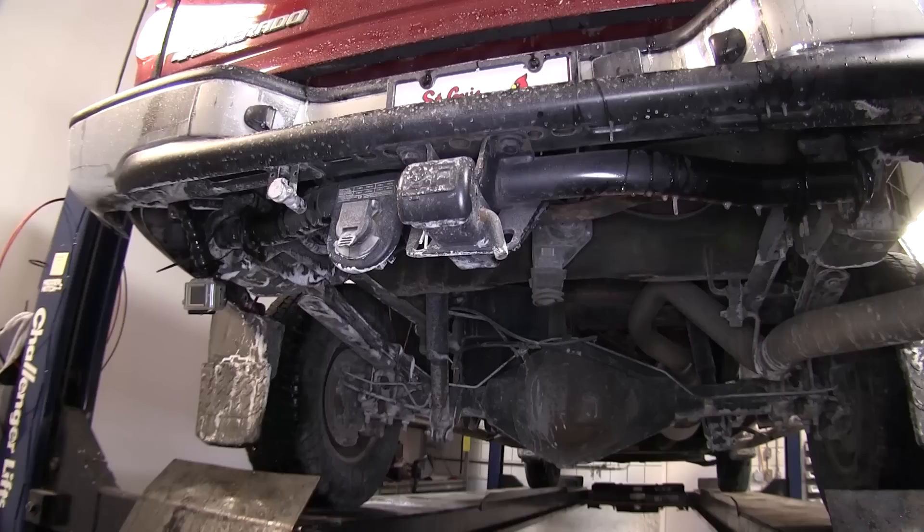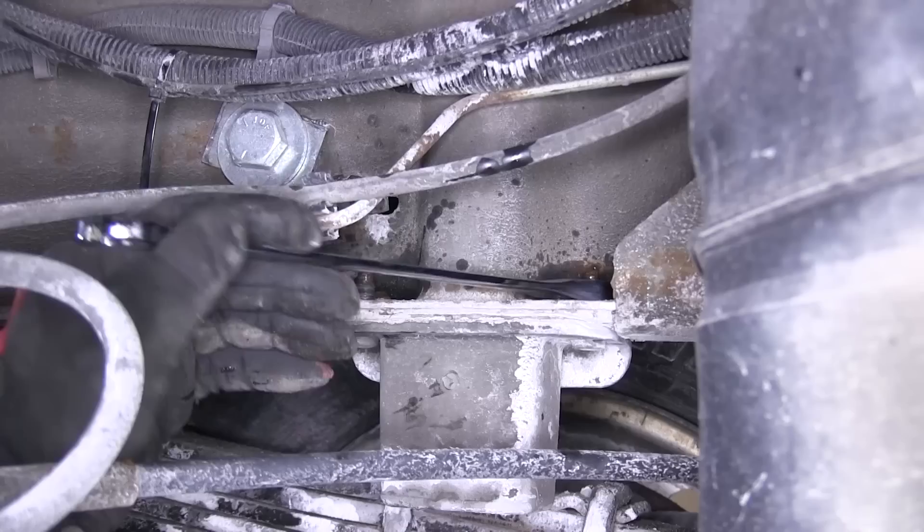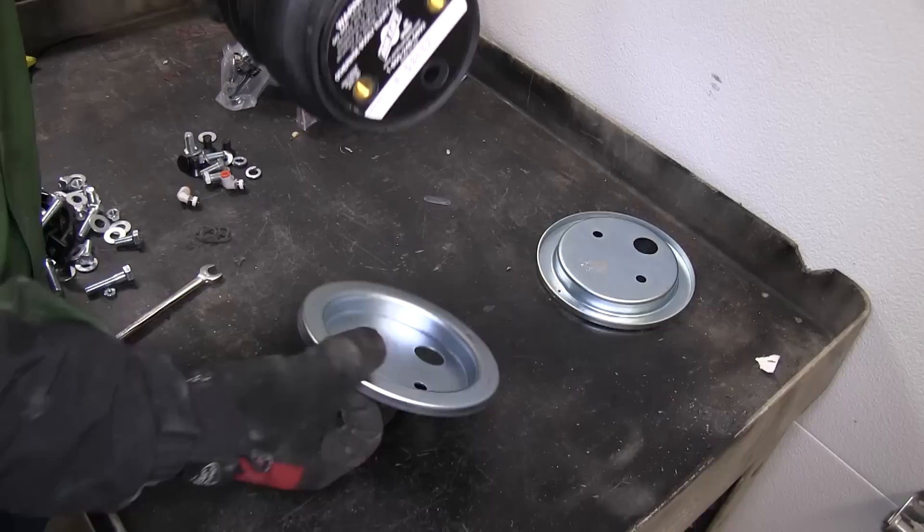Now to begin our install, we'll first remove the manufacturer's bump stops. The bump stops are secured to the frame with two bolts. We'll go ahead and remove the bolts and then the bump stop.